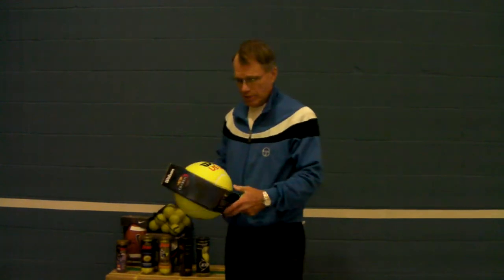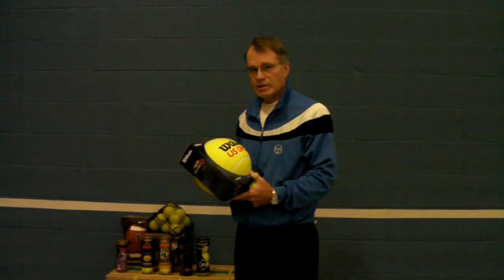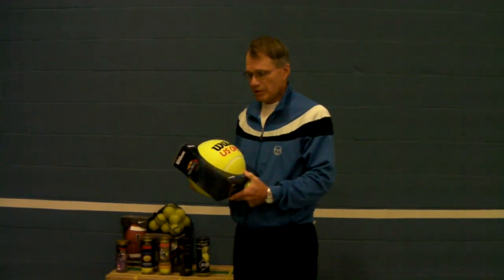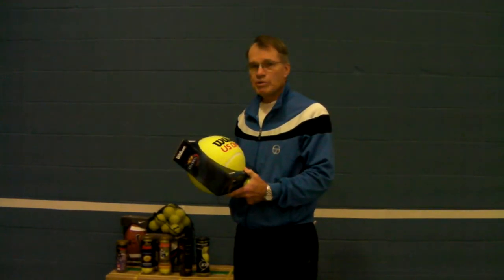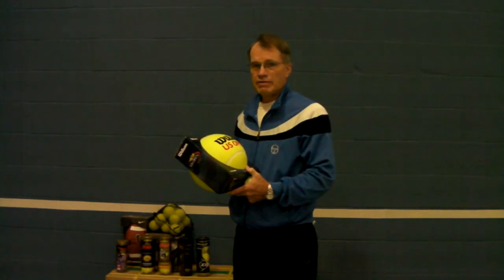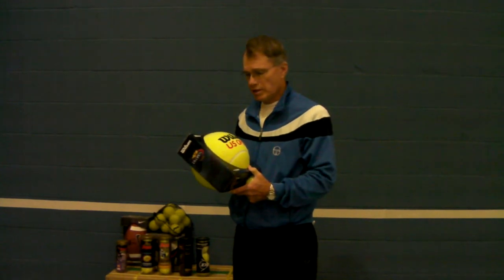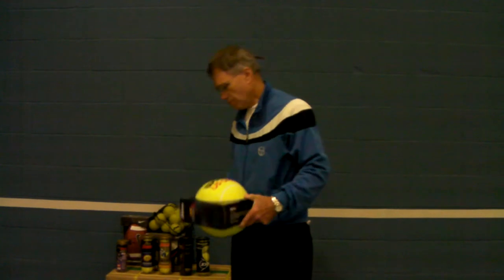This is a big ball, about basketball size. If you blow it up real tight, it'll almost bounce like a basketball. Usually people use it to go to major tournaments and have famous players sign it, and then they put it on their desk and it becomes a conversation piece.